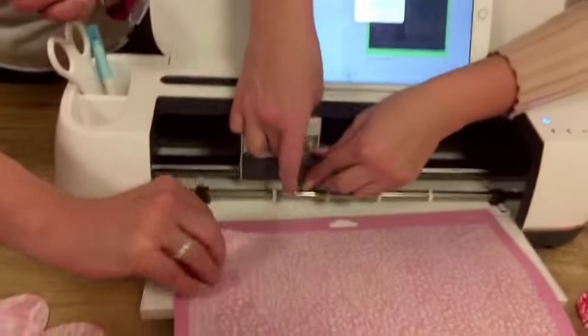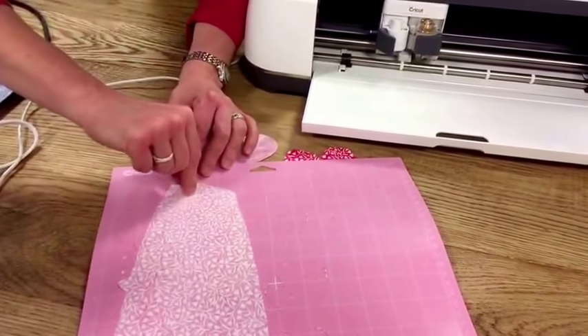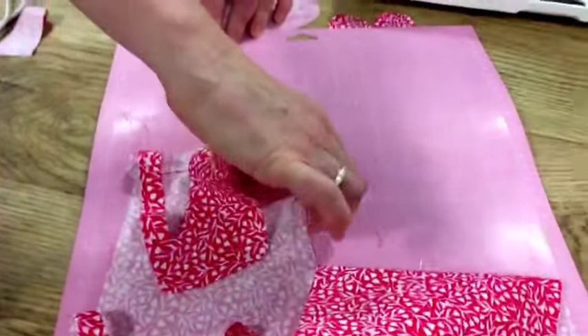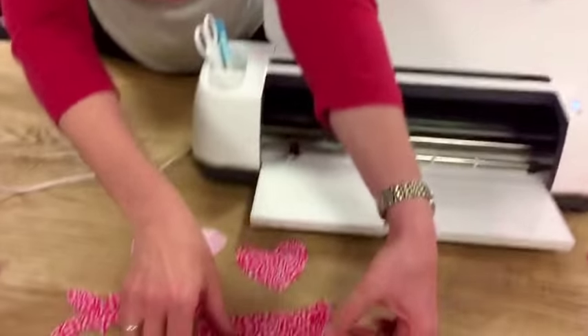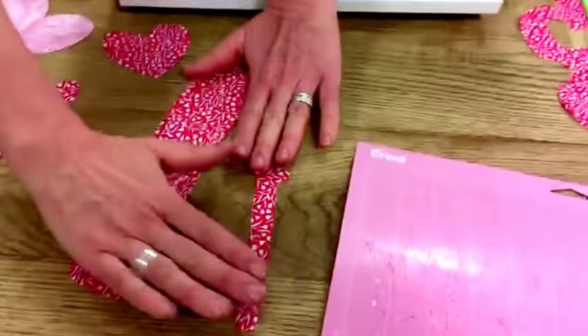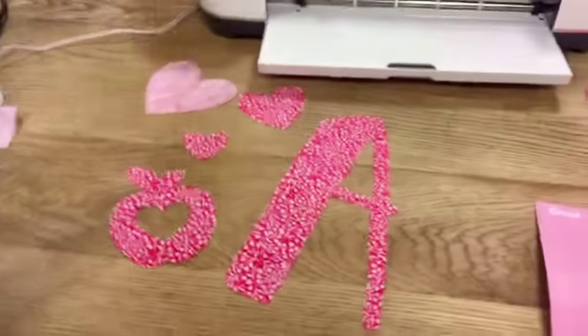Here's the finished letter — so cute! I love how you can also see our little apples from earlier. One fun thing is that Cricut Design Space has tons and tons of fonts, and it will also pick up any fonts you already have installed on your device. So you can make your monogram pieces out of whatever font you want. Pretty neat — perfect for Amy, with the apples and everything!